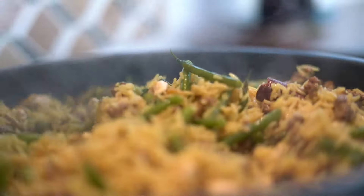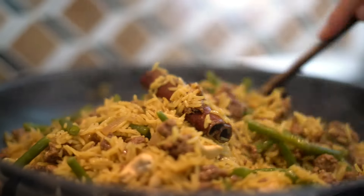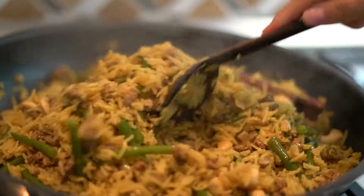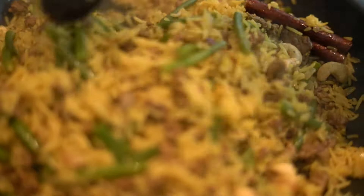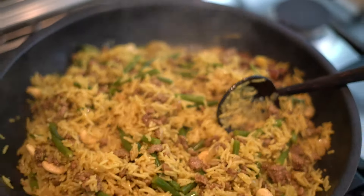This looks really, really good. You can see the consistency is nice and fluffy. The flavors are there — I think you will enjoy this. Let's just plate it and eat it.